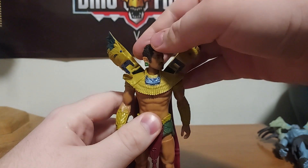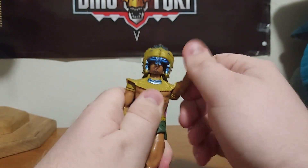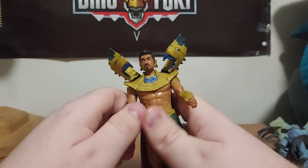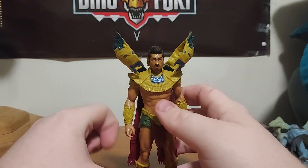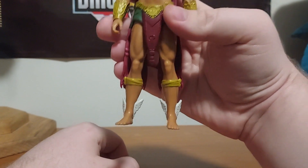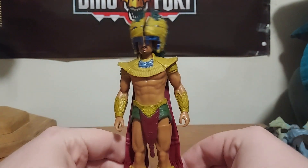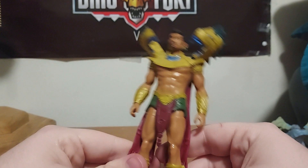For the articulation: the head rotates around and it can move up and down and side to side a little bit. The arms rotate around but they move slightly, because this part is actually a little bit bendy and I don't want to force it and break it. His leg does swivel around, but he does have a minor issue standing. On his feet you can see he has some wings — the wings are right between his feet and on his ankles.